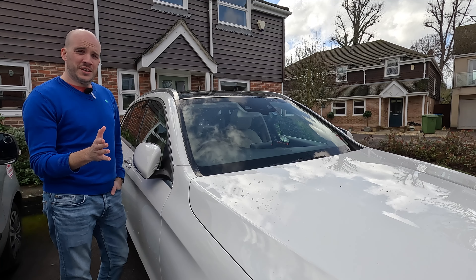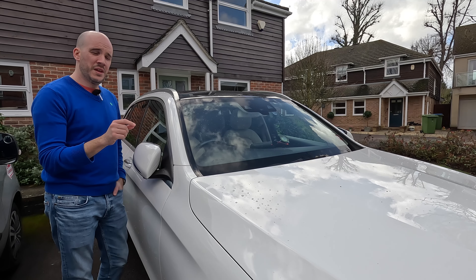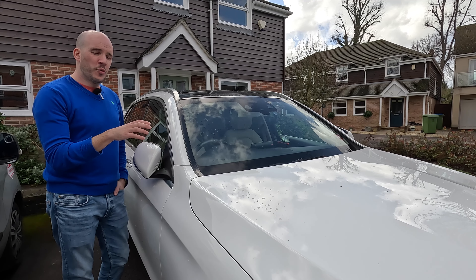Welcome back darlings. If you're watching this, you've probably got more than a passing interest in keeping your car looking as good as possible for as long as possible. So in this video, I'm going to talk about how to spec your car in a way that will help you with that.